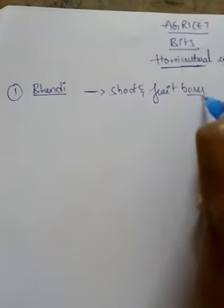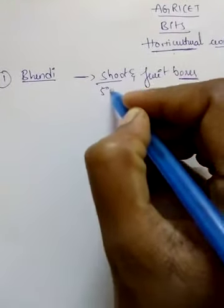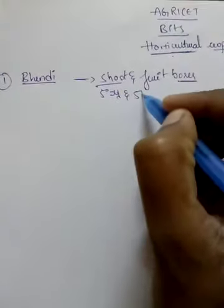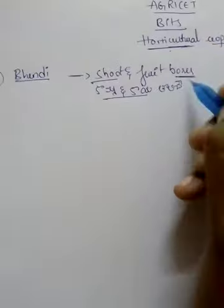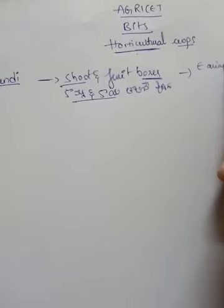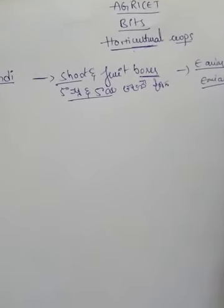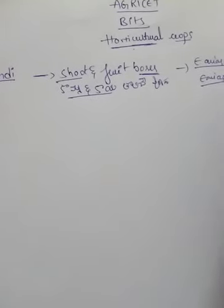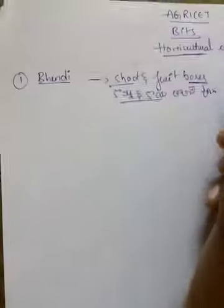I want to start with that. This is more than 50%. All the fruit comes to 50, so we start with that. This is the point of science, and it seems the areas in the root. Friends, this is very different. This is a shoot and fruit borer.